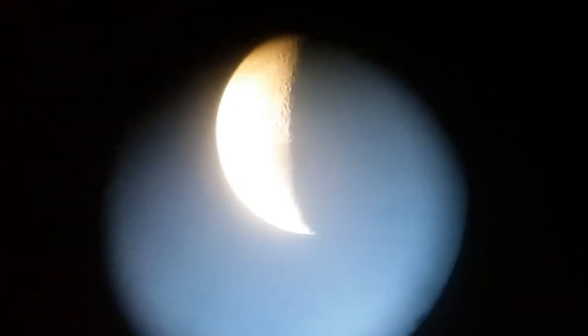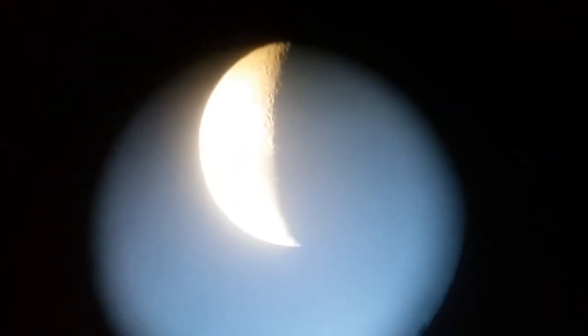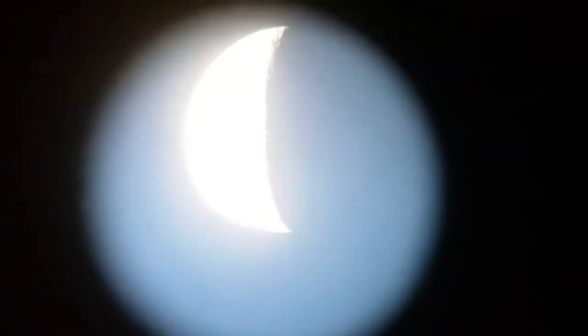It looks very, very good. I'm going to bring it up a little bit so you can see the dark part of the field of view, so the craters can pop out more. That's 50 times magnification.